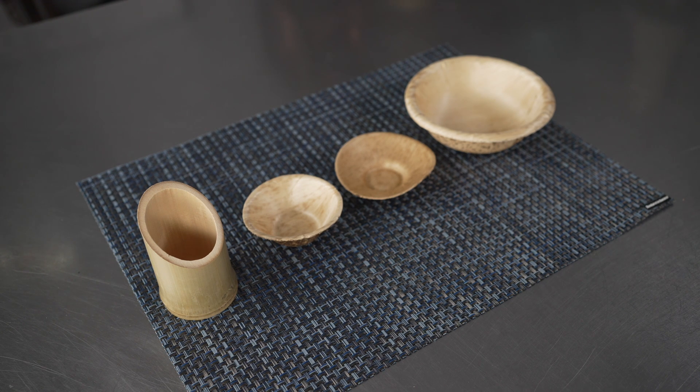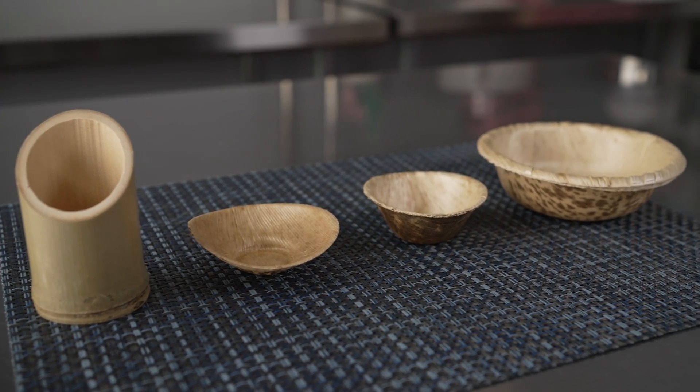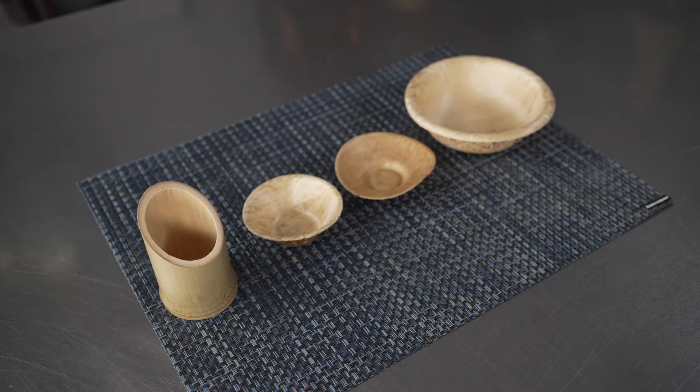These bowls are inherently strong and durable, making them both functional and attractive. They're great for an elegant and eco-minded table setting. The small bowls are a fantastic option for things like small portions, sauces, garnishes, and accompaniments, but also great for a variety of things like appetizers and desserts.